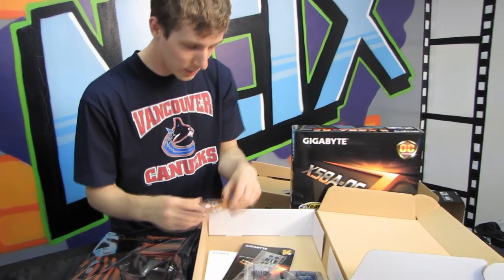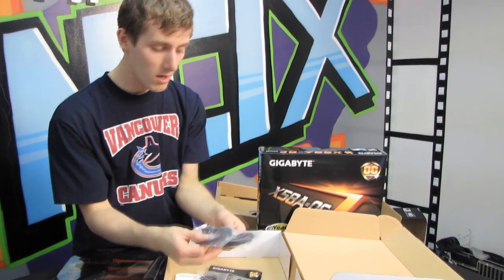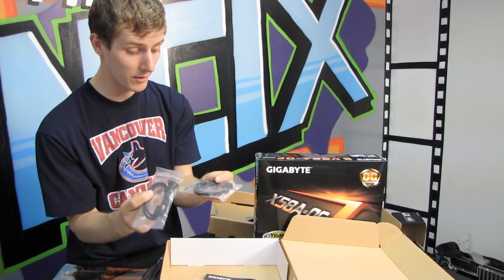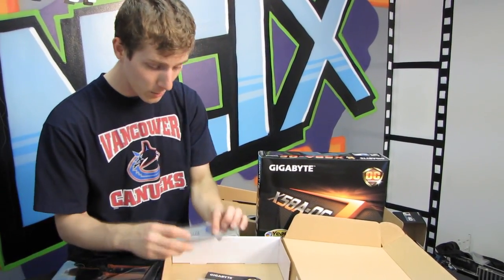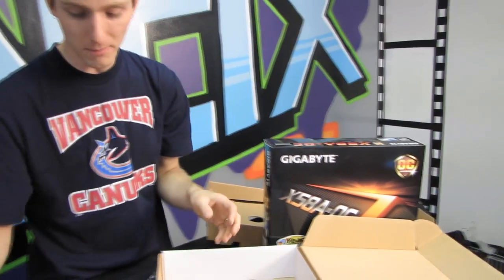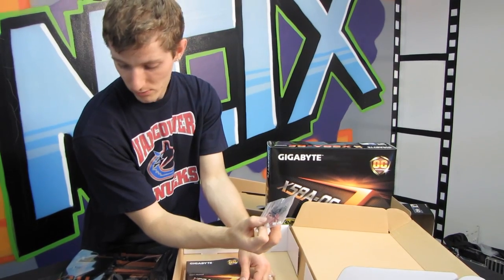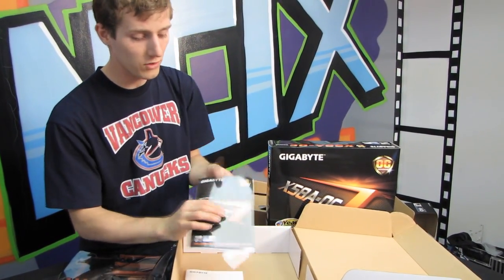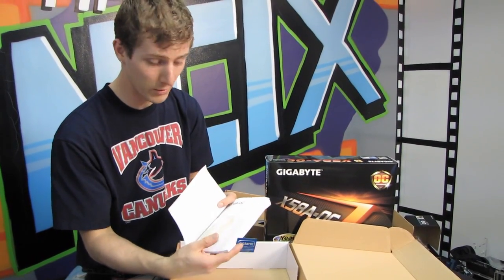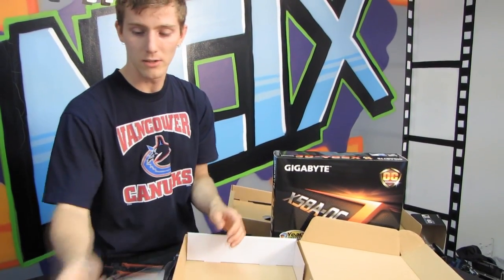In the box we have a CrossFire bridge, an SLI bridge, and a three-way SLI bridge — because if you're an extreme overclocker using this board, you'll probably need one. There are two right-angle SATA cables and two straight SATA cables running at SATA 6 Gb/s. There's a rear I/O shield with almost nothing coming out the back since this is a bare-bones board designed for one purpose. Also included: a Gigabyte utility DVD, a user's manual, and a sticker for your test bench.